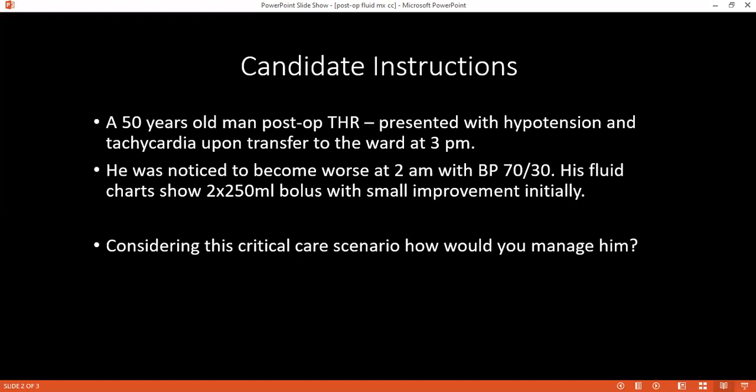What are the options to monitor fluid balance status? By taking history — whether the patient is feeling thirsty — by examination to assess dehydration status including mucous membranes, skin turgor, GCS, heart rate, blood pressure, JVP, urine output, and pulse oximetry. We can also do routine blood investigations, ECG, chest X-ray, and monitor an intake-output chart.